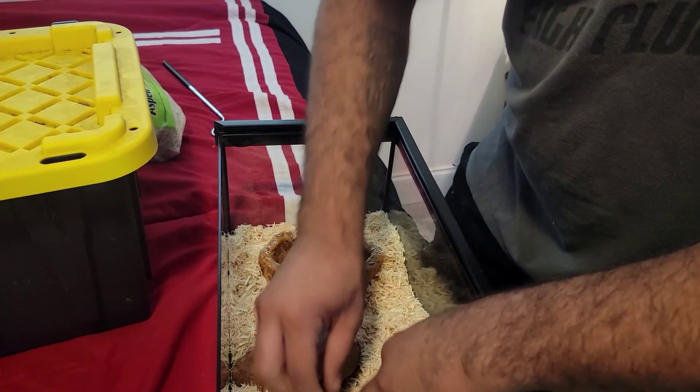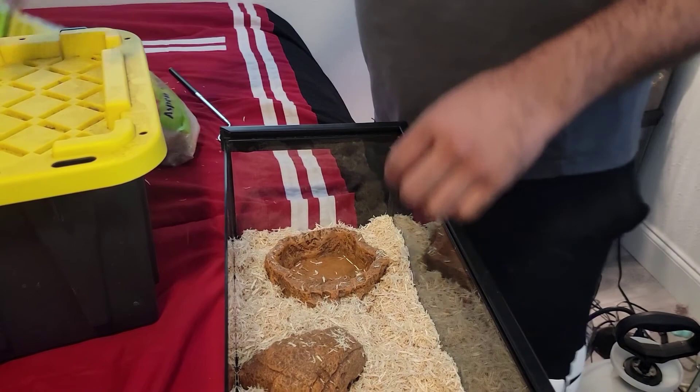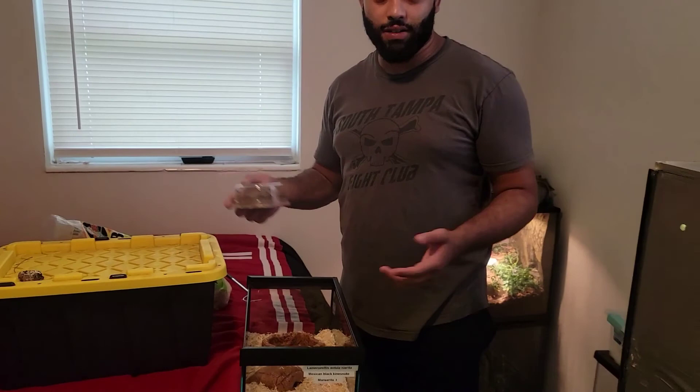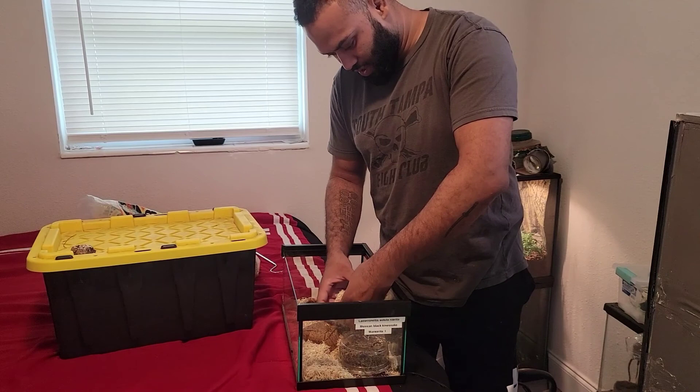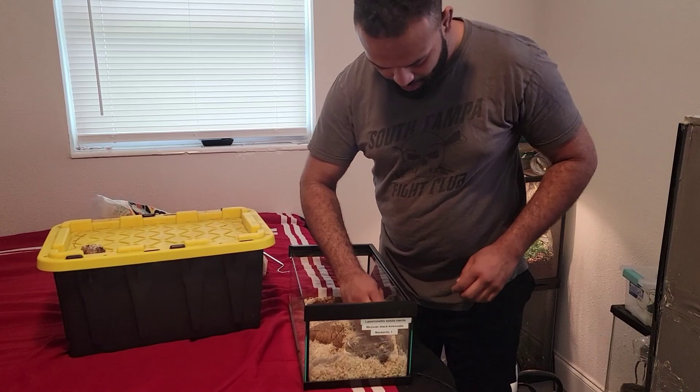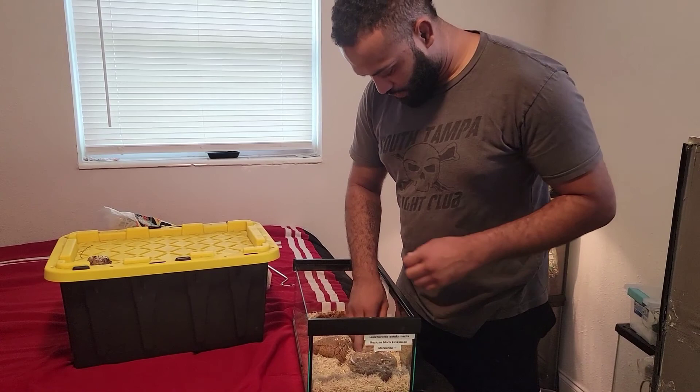I also have a humid hide because Mexican Black Kingsnakes are from Mexico and Arizona, so they like a lot of humidity — around 40 to 60 percent. You don't want to keep the whole enclosure humid because snakes can get scale rot and things like that. So I use this humid hide; it's nice and tight, she can get in there, curl up, and feel safe.